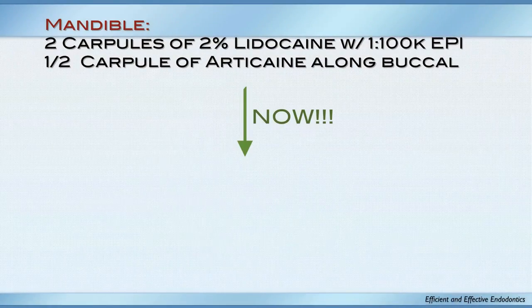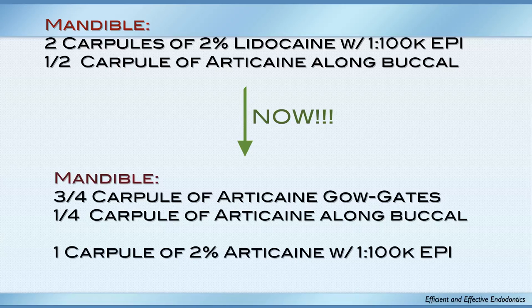My friends would tell me they have a hundred percent success rate — one friend said he had a hundred and three percent. I don't believe anybody. I felt my 85% success rate was not high enough — not good enough. So I went into the research, wanted to be careful before using articaine. I looked at the Pogrel study — he said articaine might cause paresthesia, but came back years later and rescinded that.